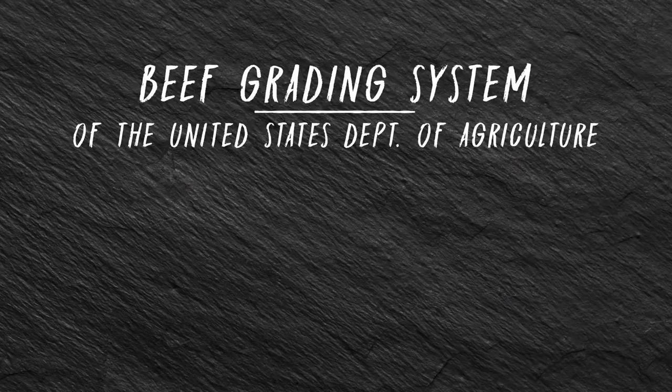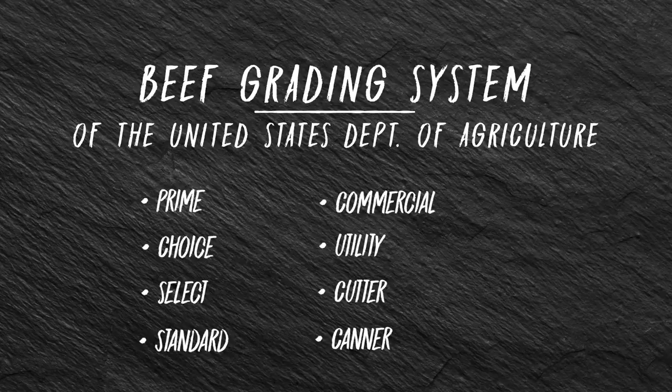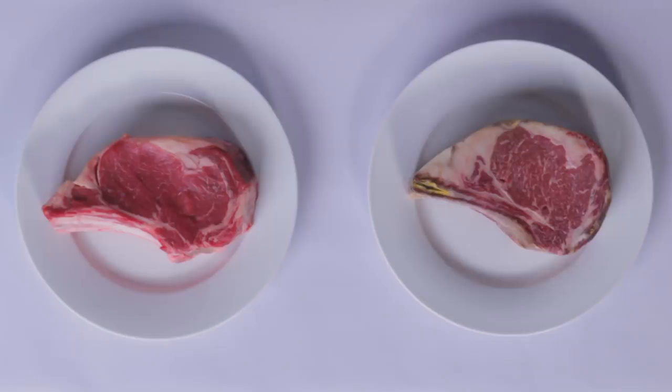There are eight grades provided by the USDA. The first being prime, choice, select, standard, commercial, utility, cutter, and canner. But the three that are always used for retail and restaurant consumption are prime, choice, and select. Typically the other grades are used for burger meat, they're used for fast food chains, and then even lower down, honestly, dog food.